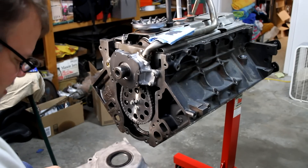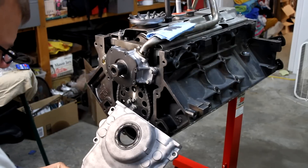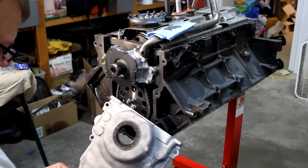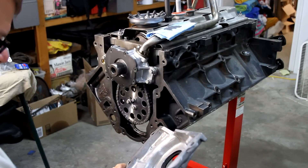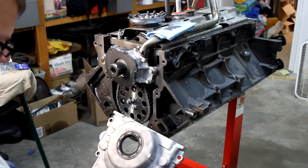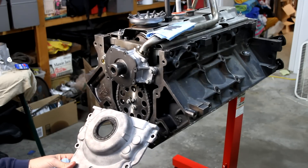The next thing on the agenda is the front and rear covers, and the secret to these is you want them to seal. The spirit of getting this to seal — specifically the front and rear — is going to be threefold.